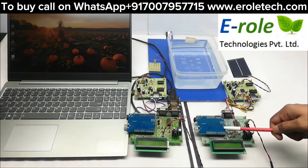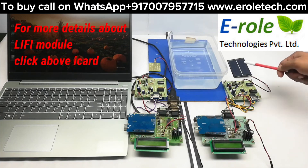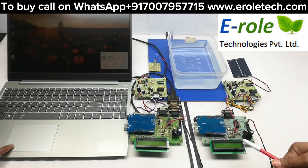The receiver contains Arduino and a Li-Fi receiver. The Li-Fi receiver has a driver board with a solar panel. It can amplify the light signals and convert them into data. This data is then displayed on a 16x2 LCD display.